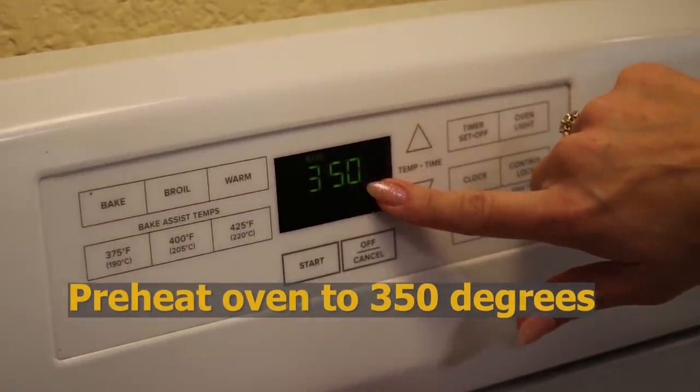To begin our Reuben casserole, we need to do two things. We need to preheat our oven to 350 degrees. You're also going to need a 9 by 13 inch baking dish, whatever kind you have that is that size, because this is going to be going into the oven.